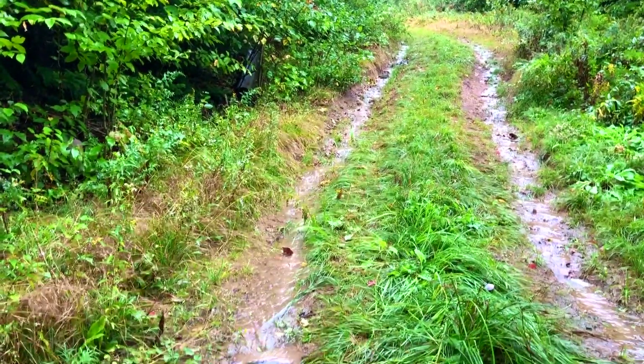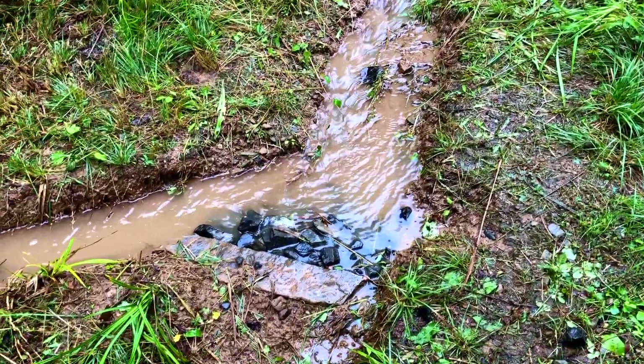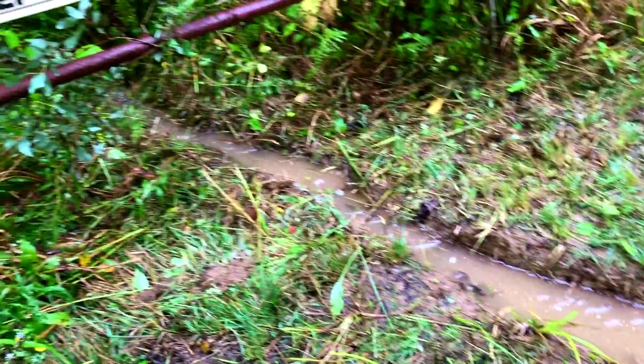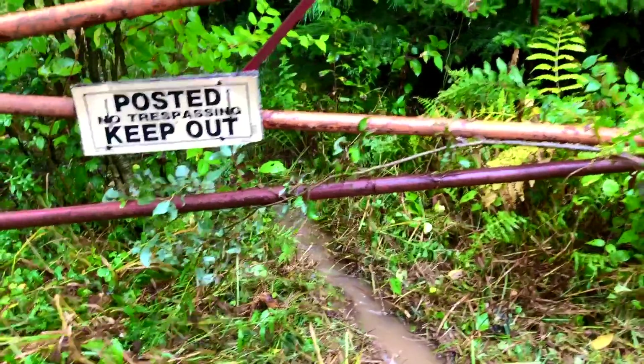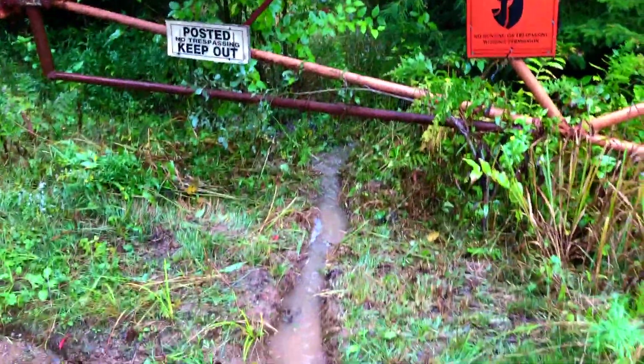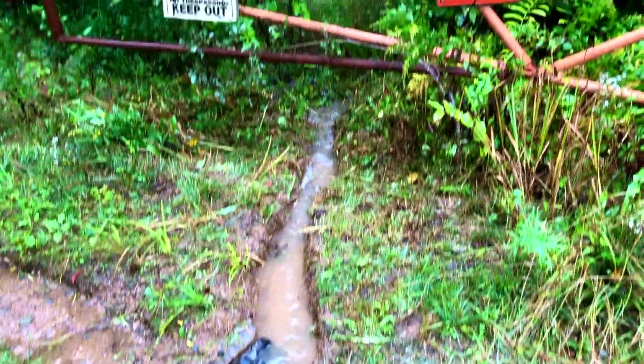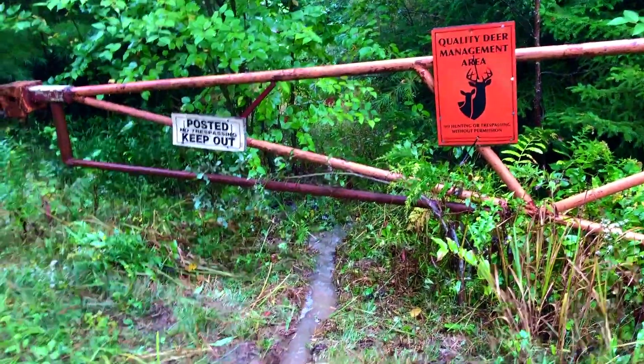This little dam here is stopping the water from going all the way down the driveway. We did another one on the other side — water runs down and hits our little dam and then goes off into the woods. I think this is going to help divert some of this water away.